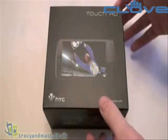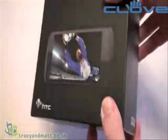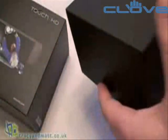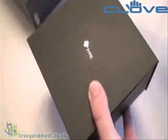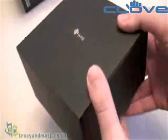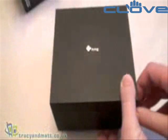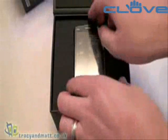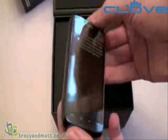Hi, this is Matt from TracyMatt.co.uk. Here to arrive this morning courtesy of Clive Technology, I have the new HTC Touch HD. As you can see, HTC have done away with the funny shaped box that they had with the Touch Diamond and the Touch Pro, which was plastic. This is now cardboard, more conventional, with a magnetic catch on the front which opens up to reveal the Touch HD inside.